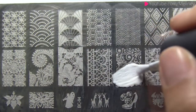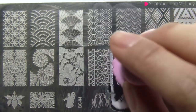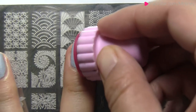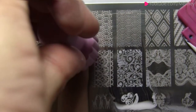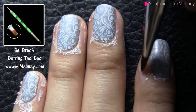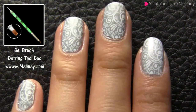Then repeat steps for the next print. Since the print and the base colour has only a subtle difference, you can use other full image designs as well to get a similar effect. When all your nails are printed, grab a flat brush, soak it in nail polish remover and wipe away the excess prints around the nail.